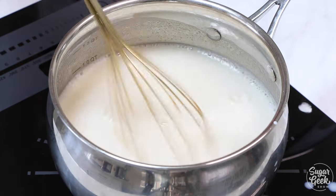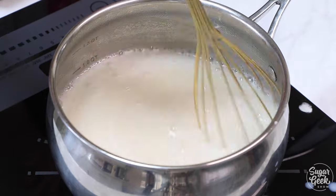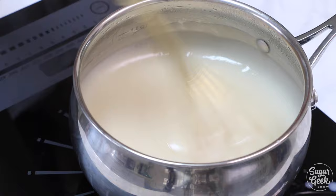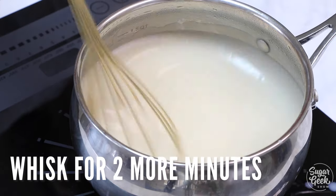You want to keep whisking continuously so that it doesn't burn. Burnt milk is not very good to eat. When it's ready it's going to be really thick, like a gravy.